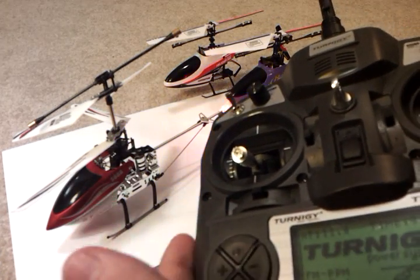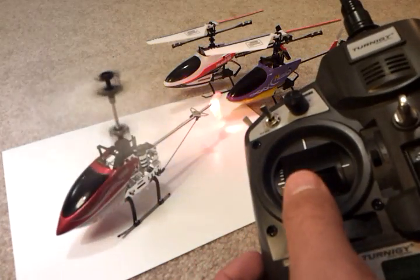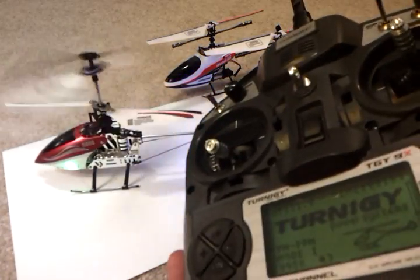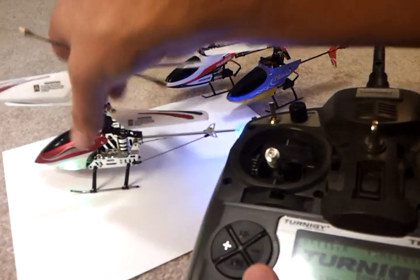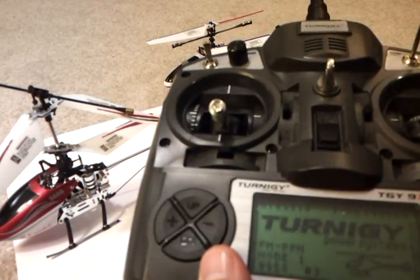As a side note, my 5888 is out of commission — one of the servos is dead — but you can see that everything works just fine here. So you've got another option for the 5888, as well as more hobby-grade features such as having multiple models on a more professional remote.